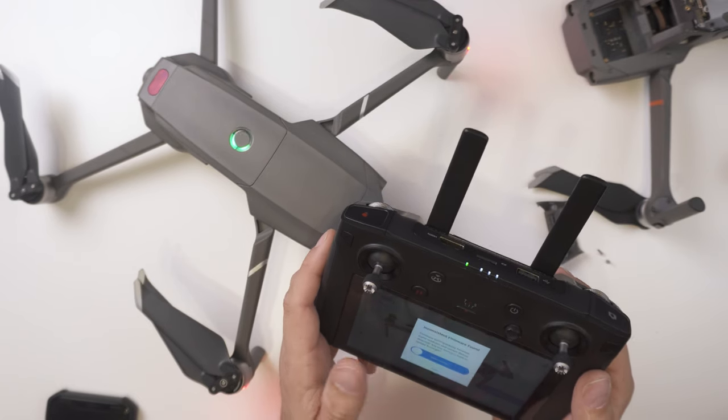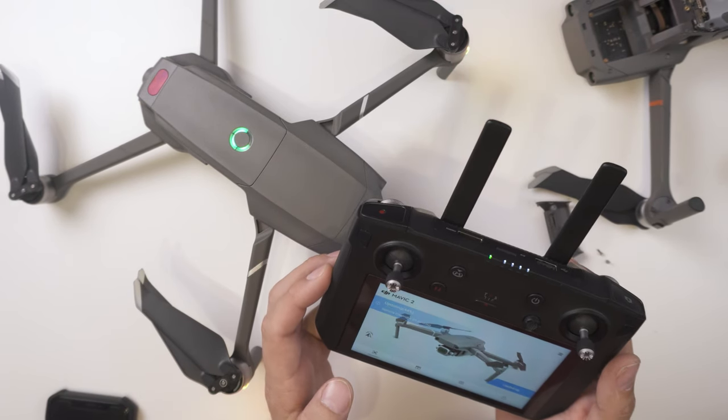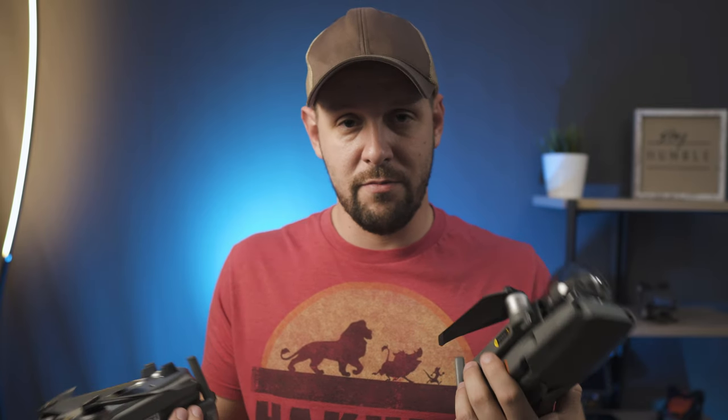I think what's happening here is that DJI has encryption basically blocking that process. From a Mavic 2 Pro to a Mavic 2 Zoom, it's fine to swap those cameras. But when we start dealing with these enterprise models, they have slightly different hardware — different storage options — and there's also encryption in play. So for anybody thinking about buying just the FLIR camera to put on their Zoom or Pro, it's not going to work. You definitely need an enterprise product.